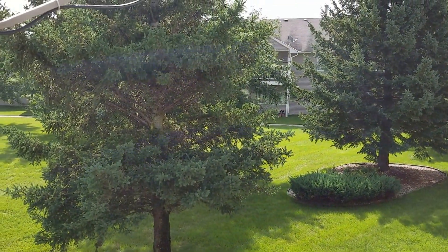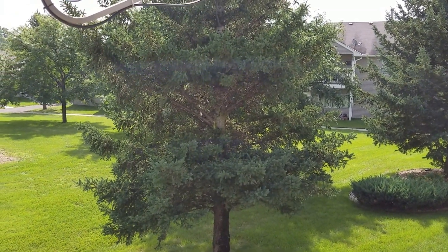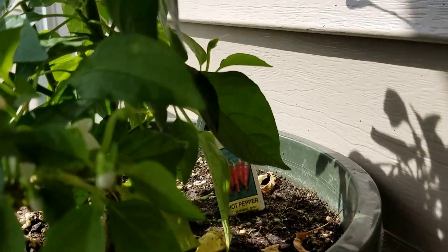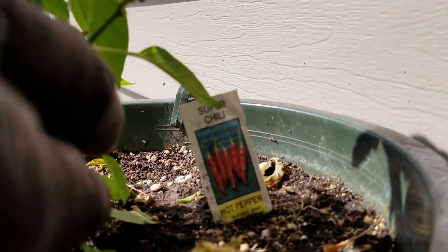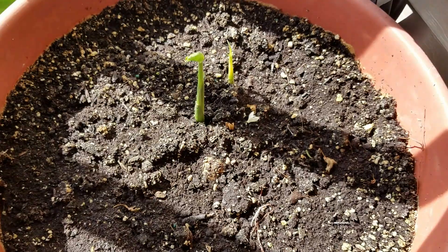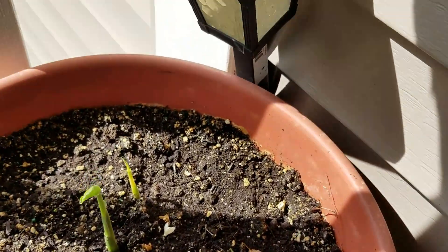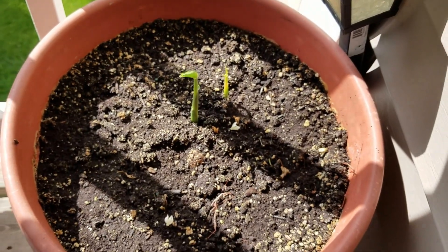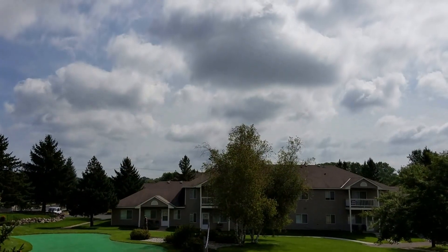Summer is almost over and we're going to have fall soon. Here is Mr. Pepper again — another one — and you can see from there the hot peppers, super chili. They're doing pretty good. And I have Mr. Ginger growing up here again — just trying to get a little sun, you know, to get some light on it. You have to treat them good.